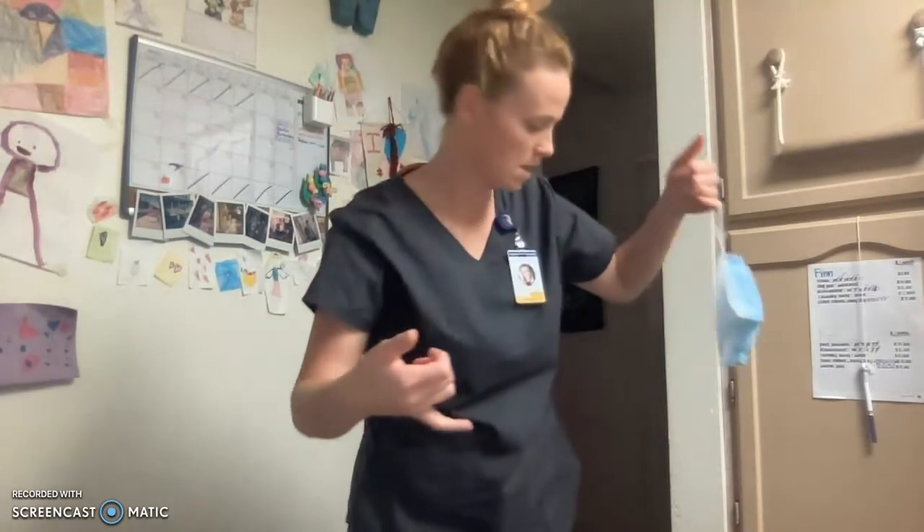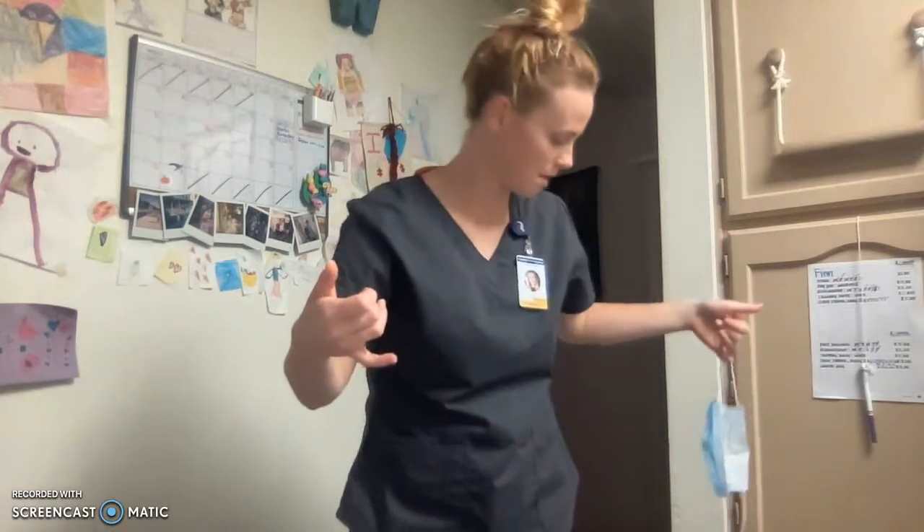Remove my mask. Unhook, pulling it away from the face. Unhook again, disposing it in the biohazard trash. At this point, I will exit the patient's room. Close the door behind me to ensure patient privacy.